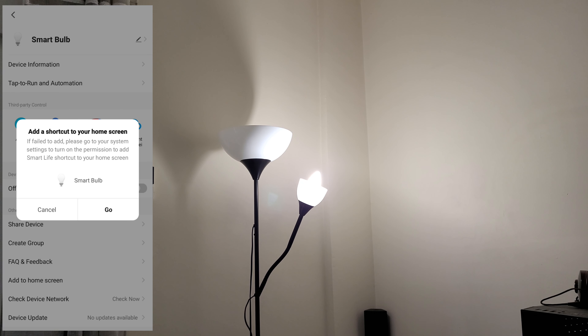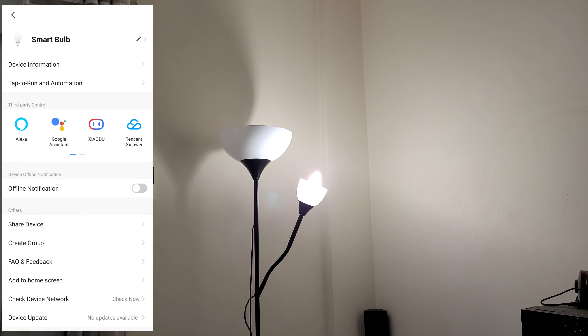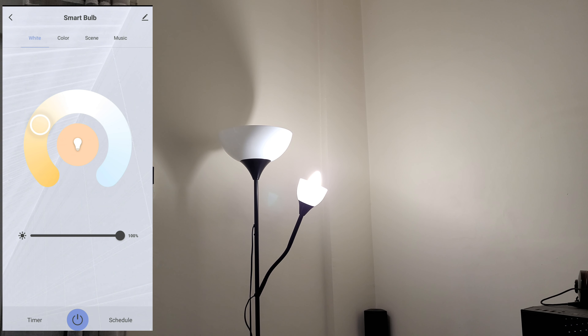Check device network, get device updates, and control it from Alexa. 'Alexa, decrease brightness level at smart bulb' — okay, nice. 'Increase brightness level at smart bulb' — okay. 'Change color at smart bulb to blue' — okay. 'Change color at smart bulb to red' — okay, nice.